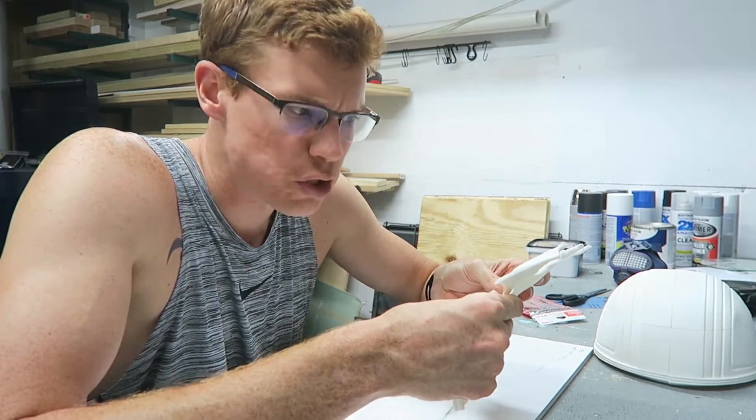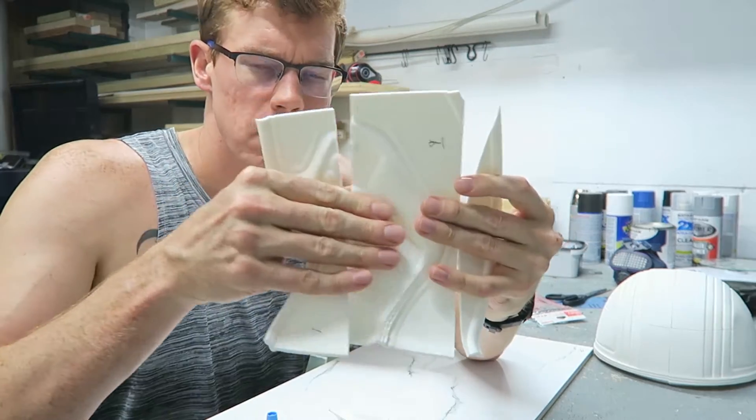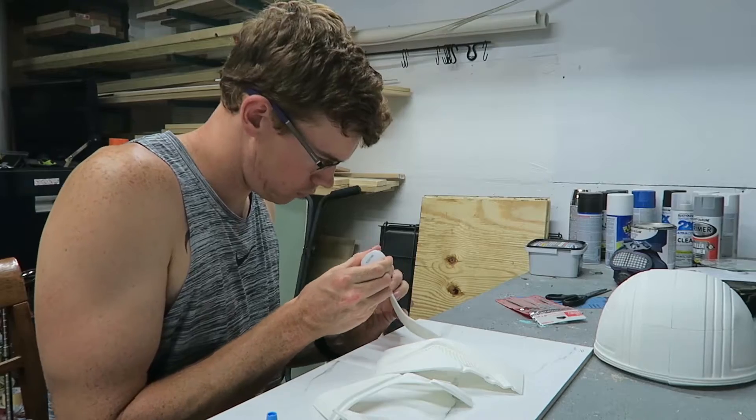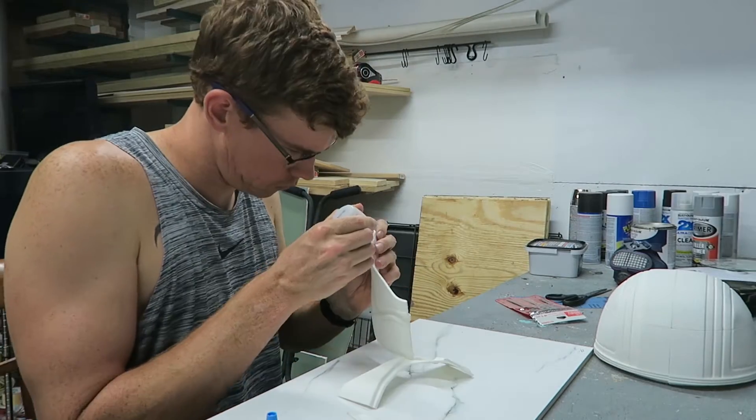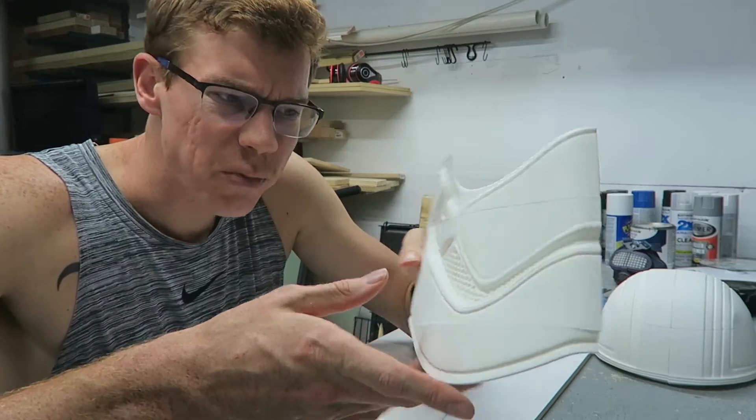So I'm going to try something different for the rest of the helmet. I'll glue each quarter of the helmet together first, and then join those four quarter pieces together. That seems to have worked out pretty well.